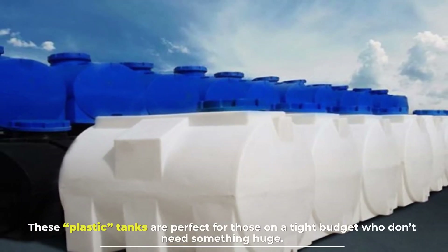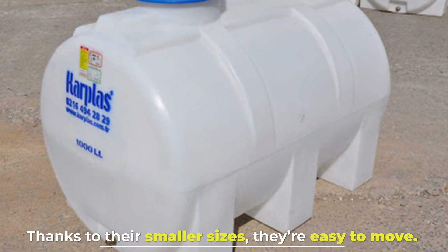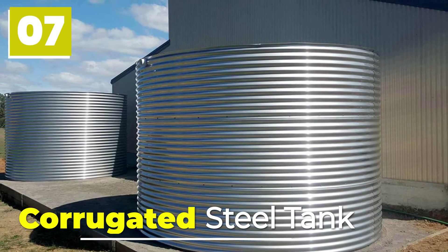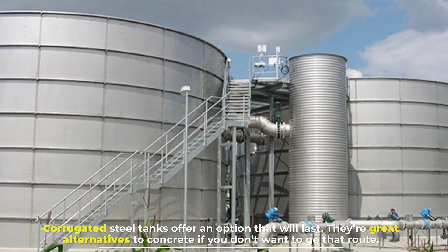Number six: polyethylene tanks. These plastic tanks are perfect for those on a tight budget who don't need something huge. Thanks to their smaller sizes, they're easy to move.